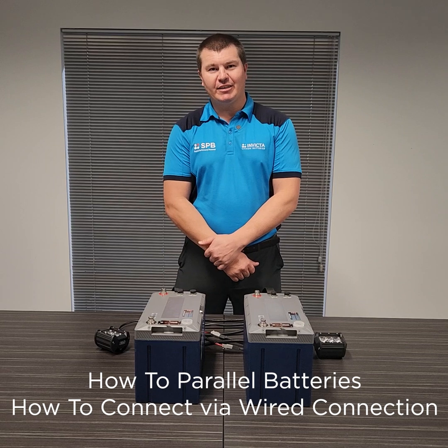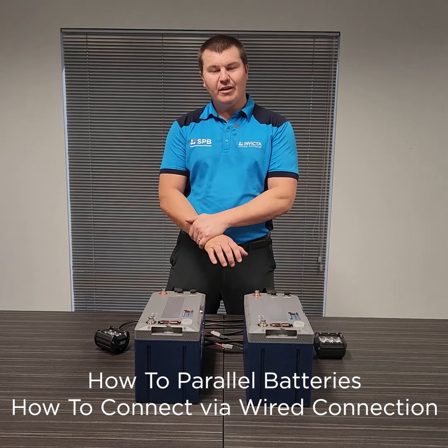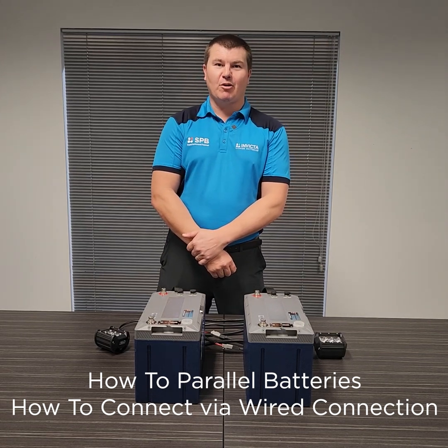Hi, Sean here from Invicta Lithium Batteries. Today I'm going to run you through a traditional parallel setup with our new Invicta Zero range.